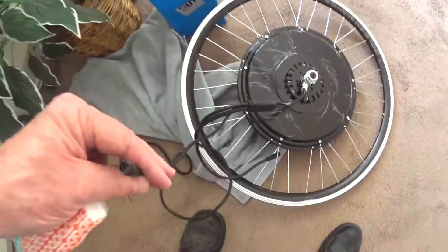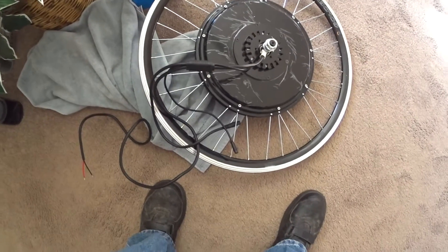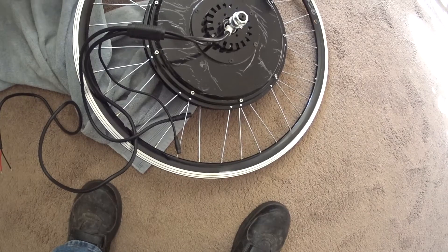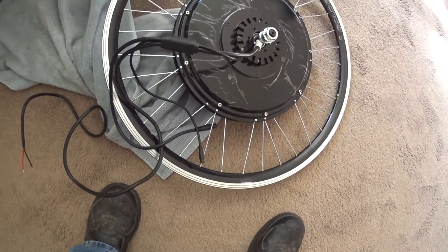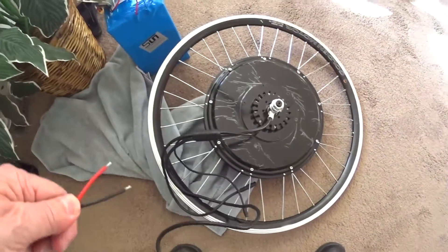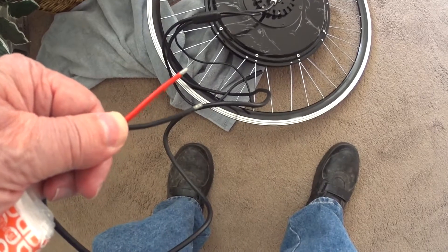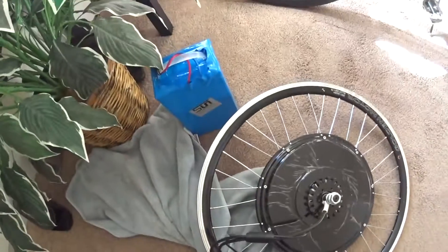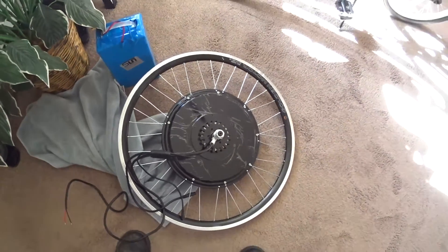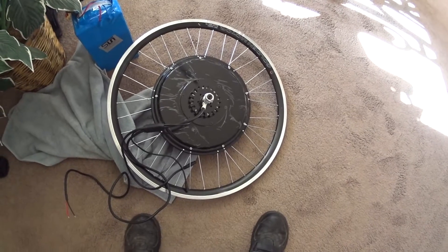Here are the cables — one is for a USB or Bluetooth setup. The Bluetooth module is a small device you attach to the fork. The final connections are red and black for positive and negative battery. Here's the battery; I'm rigging up a cable for it. The key point is you'll end up with a motor without a tire and tube, so you need to install those first.